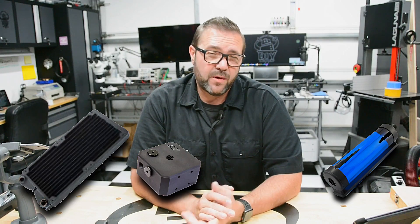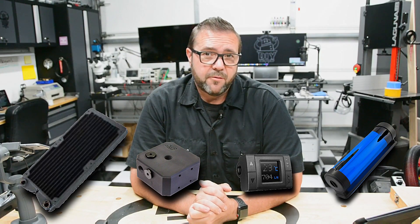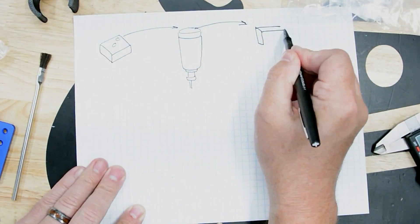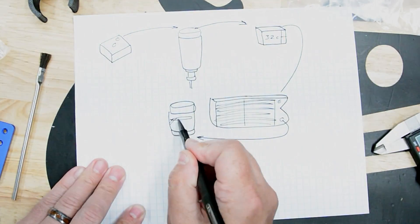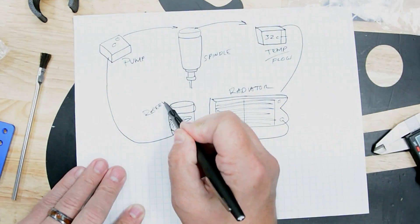Ultimately, I decided on a dual fan radiator, a small reservoir to bleed the lines, a Swiftech pump, and a digital flow and temperature meter. All of this would be connected with 3/8" clear tubing compatible with the spindle. My closed loop cooling system was designed in a specific order: the pump output went directly to the spindle, the spindle return went to the flow and temperature meter, then into the radiator where it's cooled with thermally controlled fans, then into the reservoir where air can be removed from the line, and finally back into the pump supply with clean, cool fluid. I chose to use Koolance cooling fluid for its anti-corrosion and anti-bacteria properties — this setup should last for a couple of years before needing to be replaced.